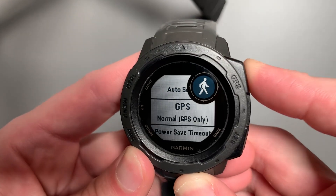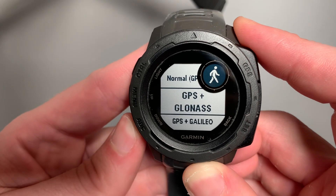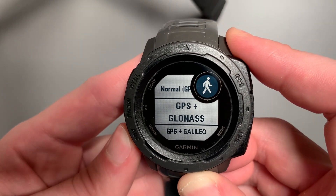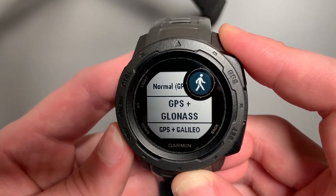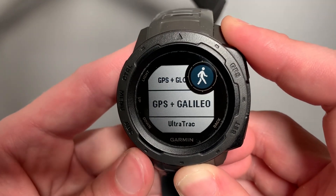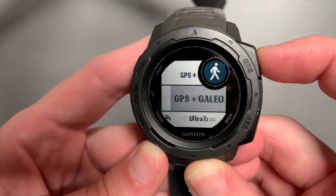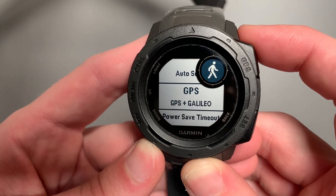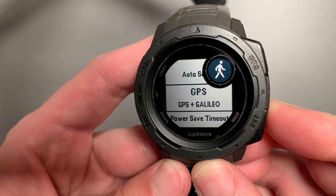Now you can see it says normal GPS only. Here you can add GLONASS, but I wouldn't recommend it right now — it's July of 2022, and GLONASS is a Russian based satellite system. I would recommend adding Galileo. Galileo is a European based satellite system. Go ahead and select that, and now in your settings you have GPS and Galileo for that Walk activity.